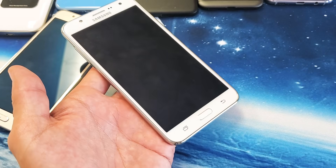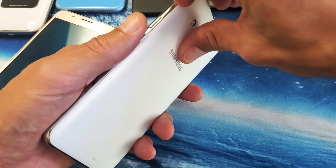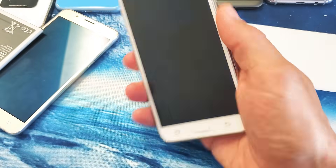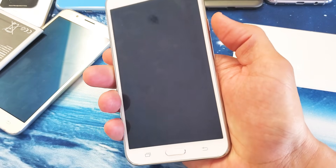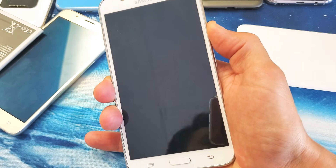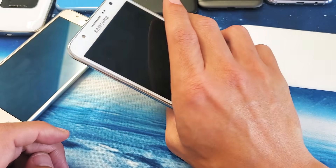If it's still not working, move to the next step. Go ahead and pop the back plate off your phone, then pop out your battery. I call this the one-two-three method. With the battery out, press and hold the power button for one full minute. After one minute is up, let go, pop your battery back in, start your phone up, and you should be up and running.